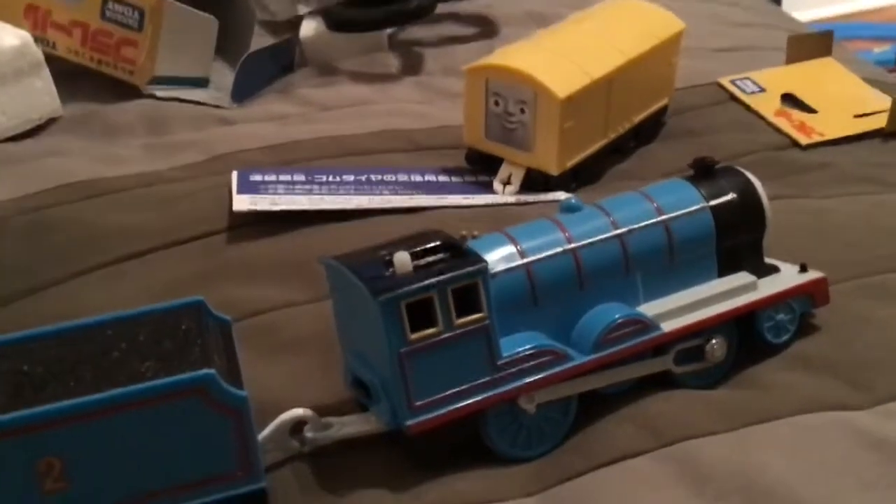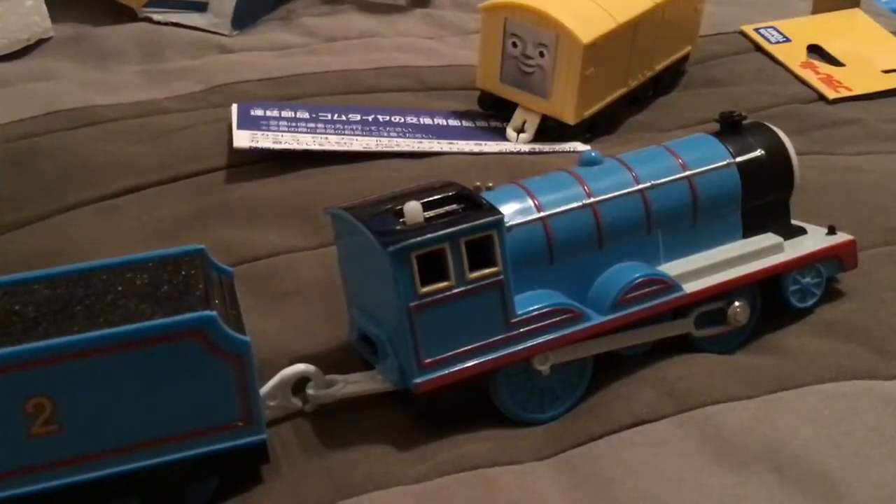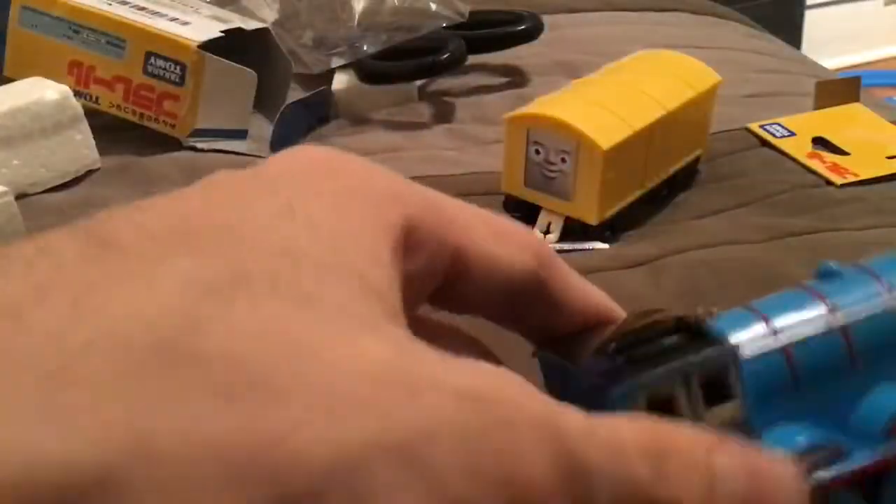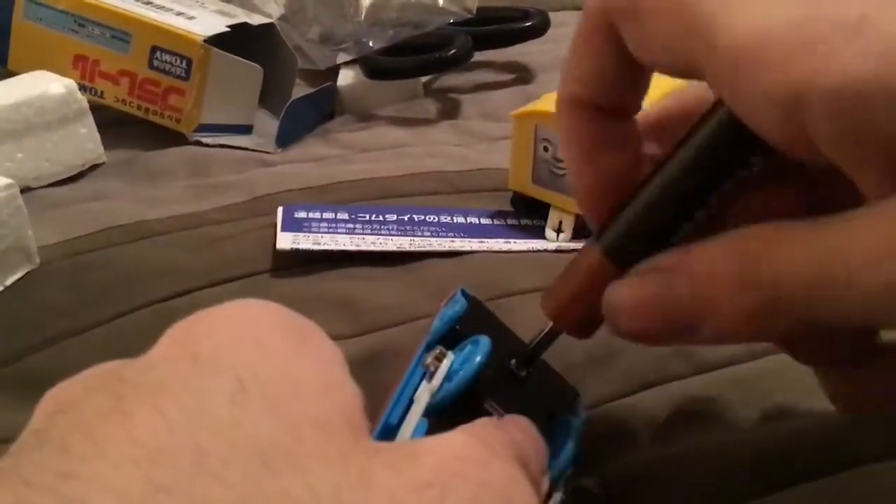So, I am going to put a battery in, and here it goes on its first run. Let's put this battery inside and look at it. There it goes! That is very fast, so I am going to screw it back on and put it on the tracks. And here it goes on its first run.